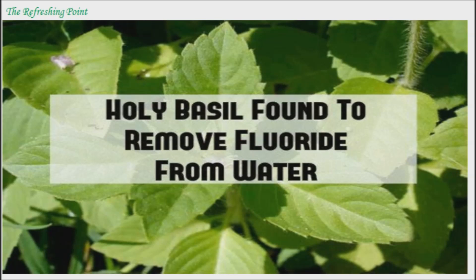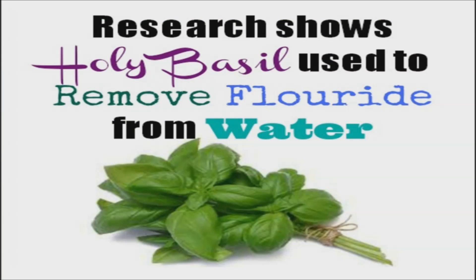Welcome back, I hope that you are in good health. Using the Tulsi plant to reduce your drinking water's fluoride content. At present, the most reliable methods used to remove excessive fluoride from drinking water are either too expensive or not suitable for the environments where they are needed most.